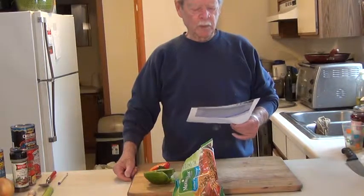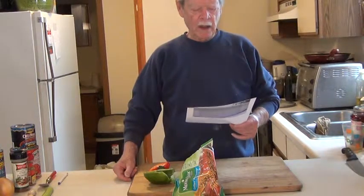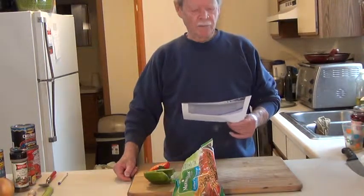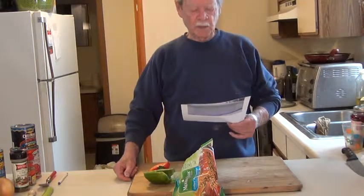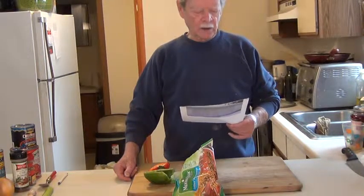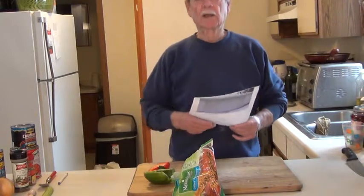Two tablespoons of brown sugar. One and a half of maple sugar, or maple syrup — the real maple syrup. Two tablespoons of chili powder. One tablespoon of cumin. And one stalk of celery.